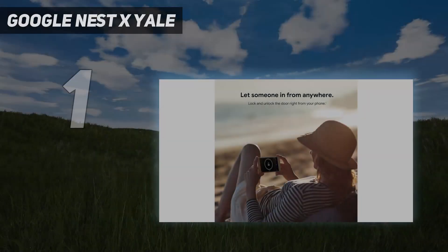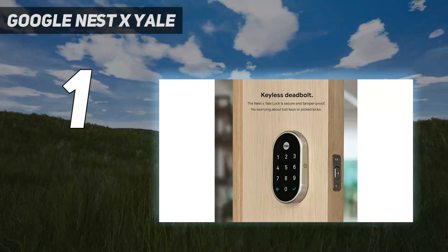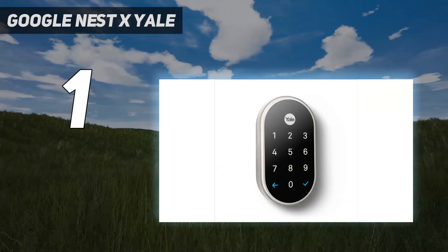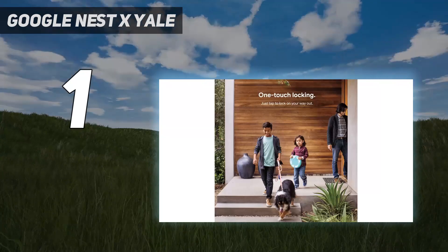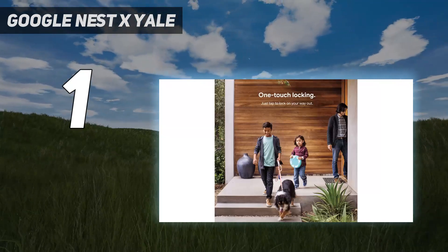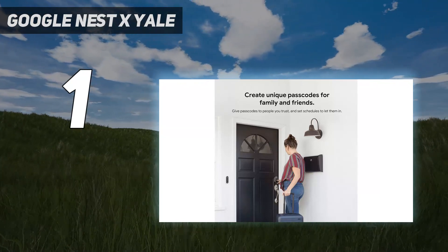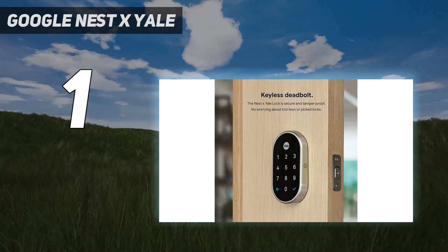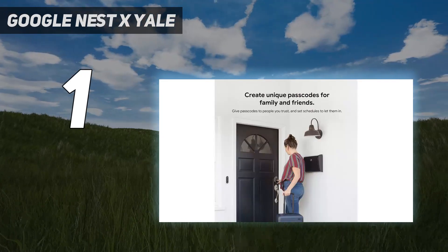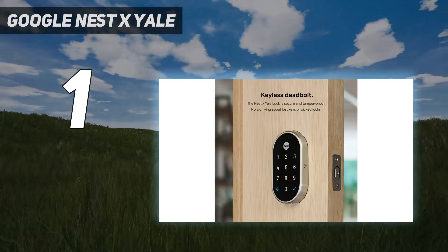And number 1: Google Nest x Yale. The Nest x Yale lock is the best we've tested, although it only works with other Nest smart home products, such as the Nest Learning Thermostat and its range of home security cameras, including Nest Cam Outdoor. Our reviewer Christian found it simple to set up and use, especially with the keypad on the outside which lets you just punch in a code to enter your house rather than insert a key — great if your keys are shoved in your pockets or purse. He was also impressed with the one-touch locking feature that allows you to lock the door by pressing the Yale logo.